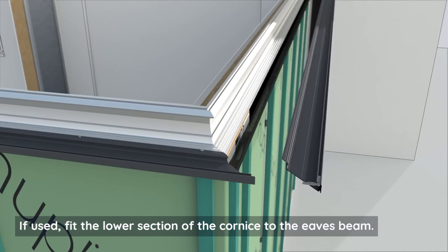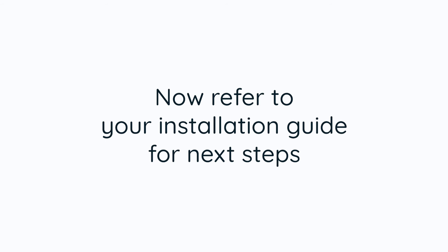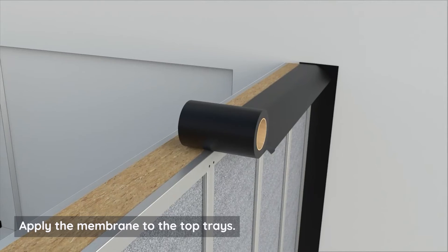If used, fit the lower section of the cornice to the eaves beam. Apply the membrane to the top trays.